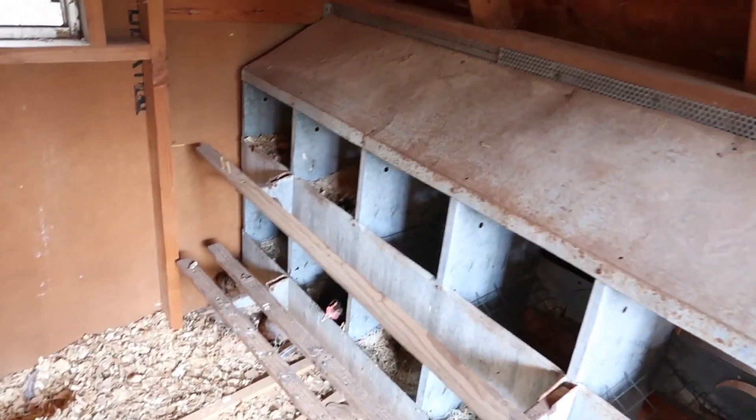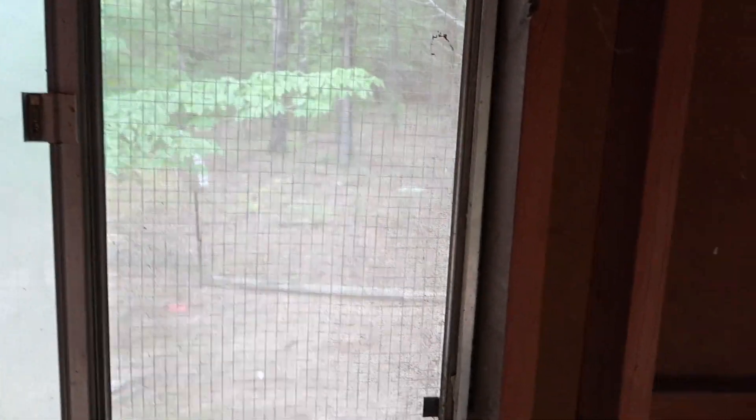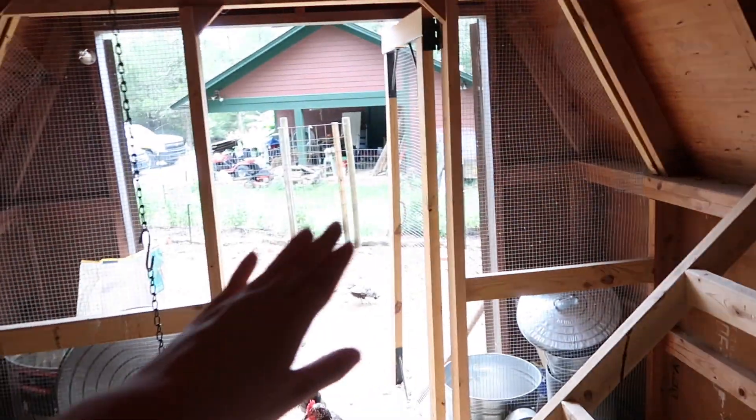Coming in here we have a window right here for extra ventilation, and the outside of the window is covered in hardware cloth. When it's really hot we can open these doors and it lets some airflow through the whole coop.